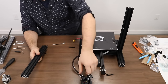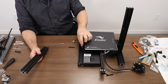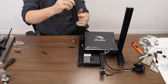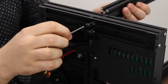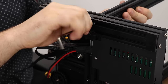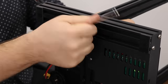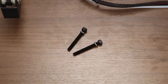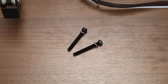Now it's time to secure our other 2040 extrusion to the left hand side of the printer. Make sure that the extruder assembly is out of the way and isn't being bent in any precarious manner. You can mount this with the holes closest to the main frame. Repeat the same process as the right hand side. You may notice that you have two extra screws left over — these won't be useful for the rest of the build.